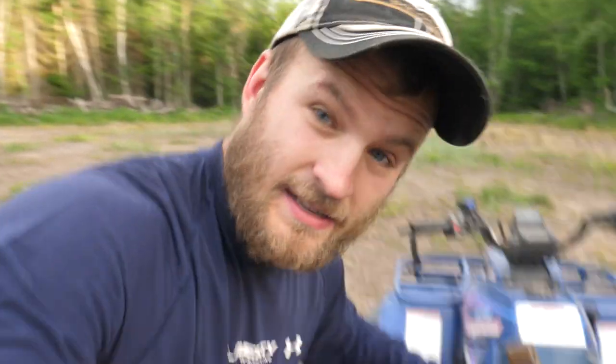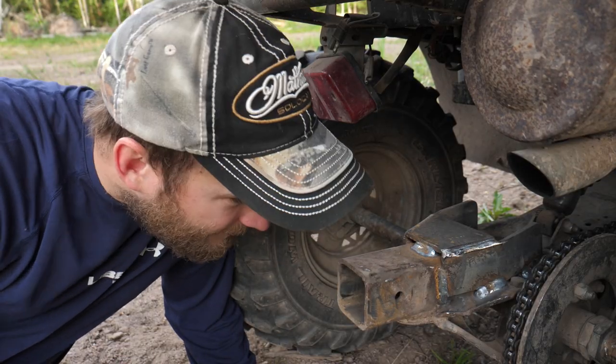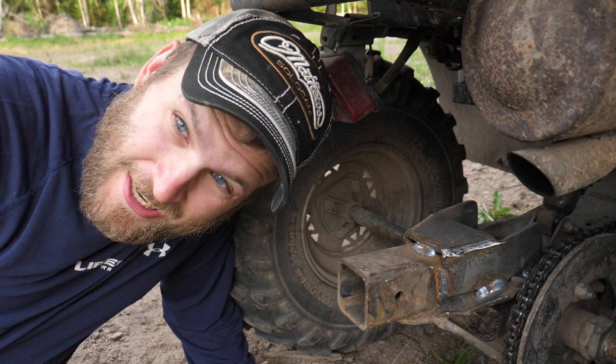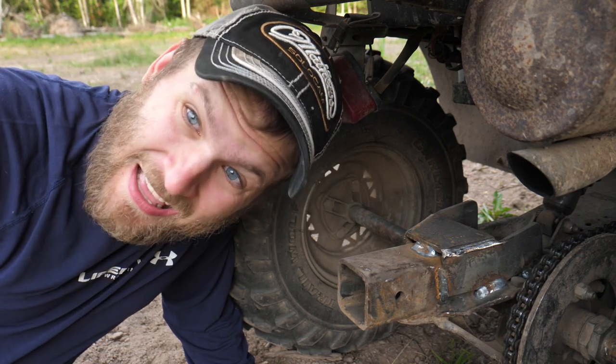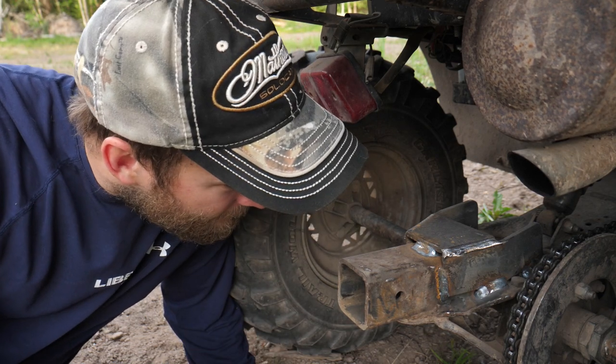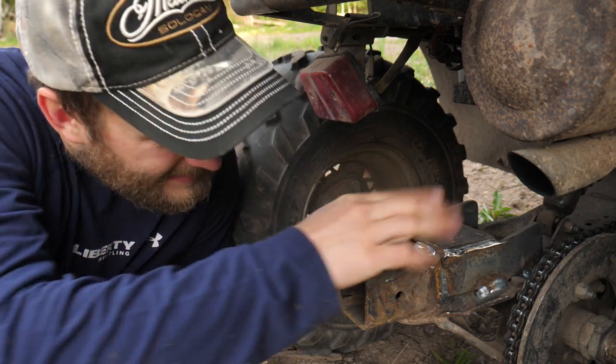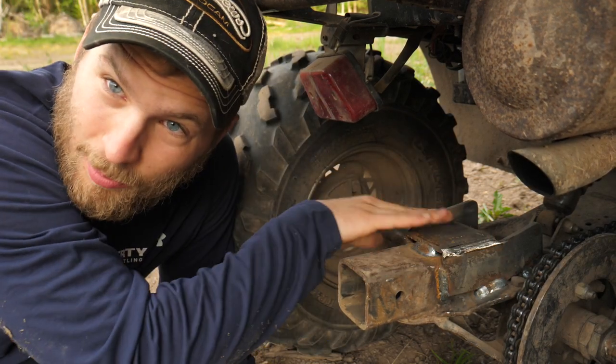So by tilling this up, I'm gonna hopefully get a little bit more oxygen flowing, and therefore I should be able to get some plants to grow. I borrowed a little toy from a buddy of mine, a little Groundhog Max. Now on my first go around with this, I just hooked it right up to this hitch, and yeah, that didn't go so good. It started to bend this thing up. So I went to the nearest welder and he put on this bracket above this for me.